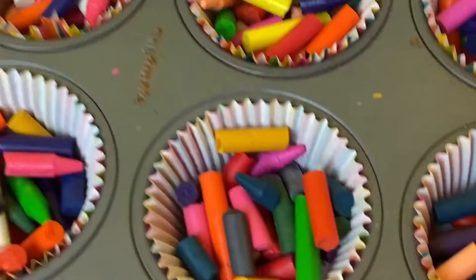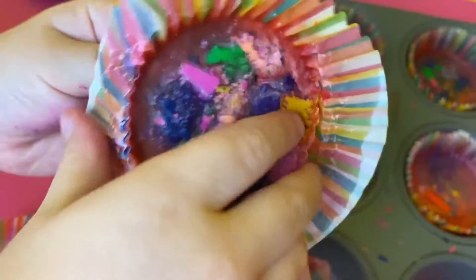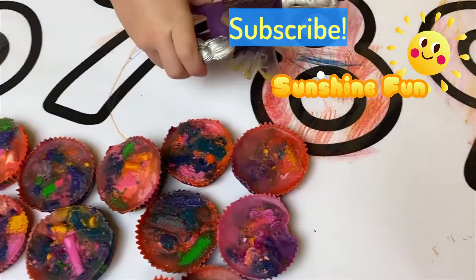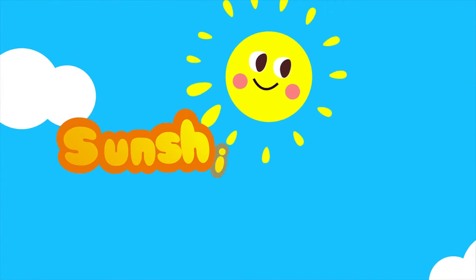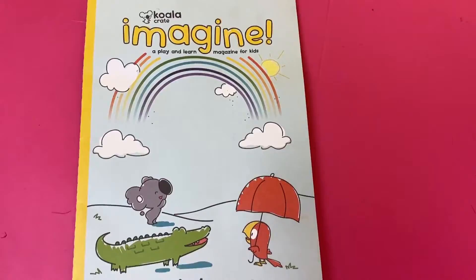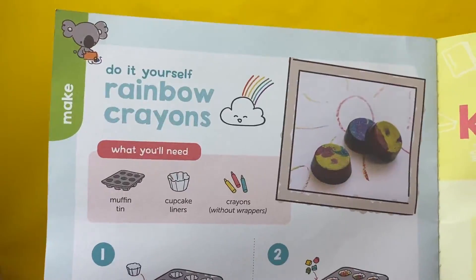Hello, sunshiny faces! Let's make do-it-yourself rainbow crayons! In our Koala Crate, we found a rainbow crayons recipe!